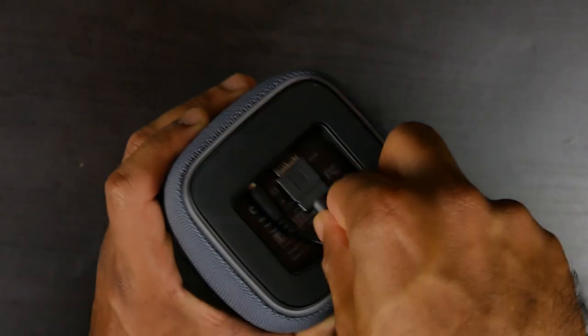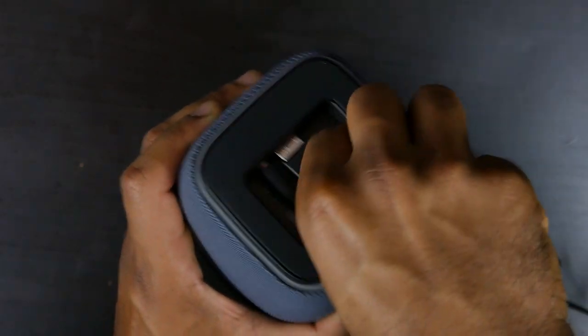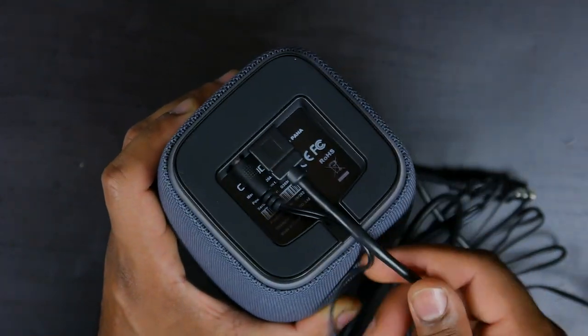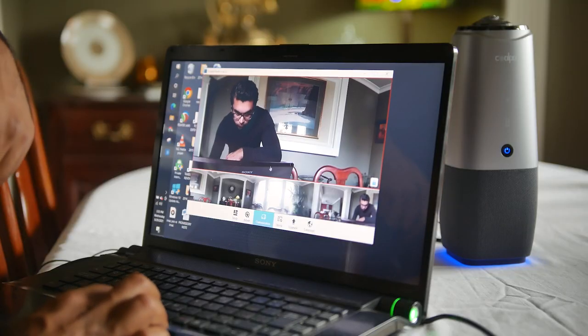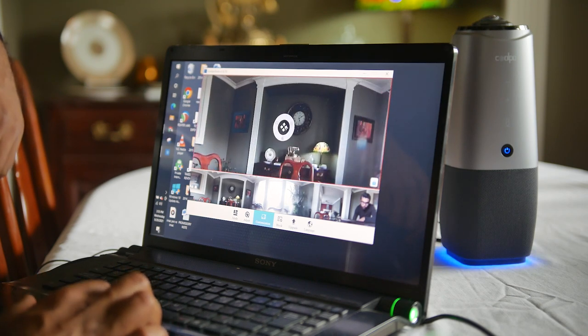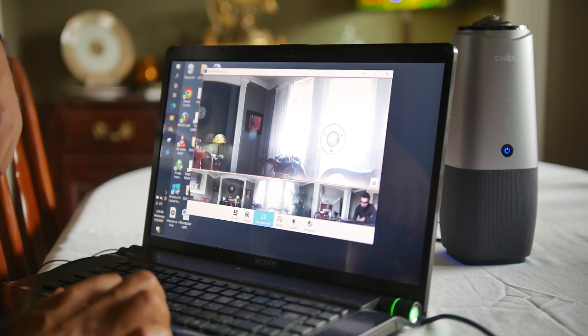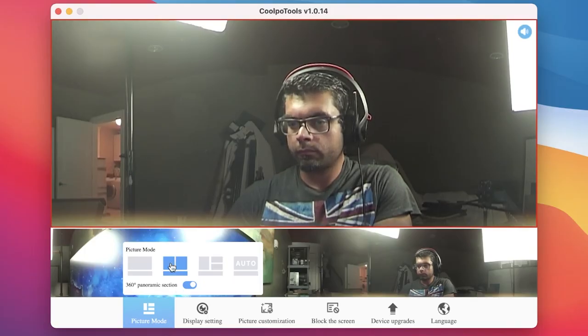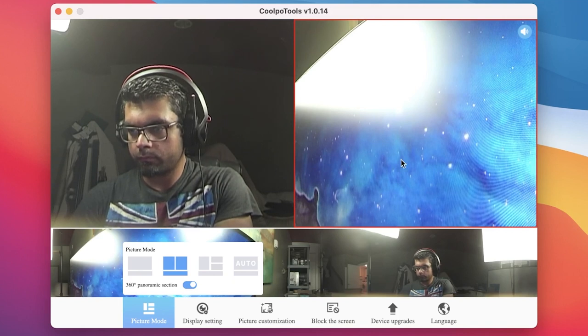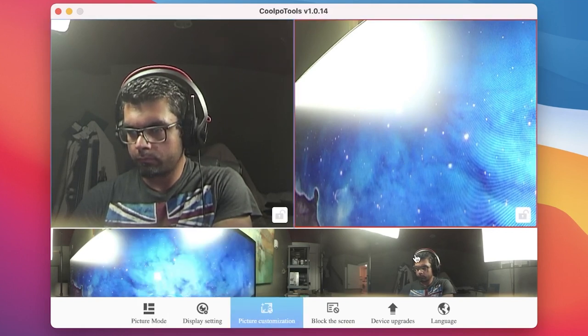The setup process is super simple and straightforward — plug and play with power and USB connection. You basically use the software utility that's available on both Mac and PC to control your overall screen layout. As mentioned in the intro, you can either have a single viewpoint, split screen, or three-way split, as well as the option to show the entire 360-degree view of the camera at the bottom portion of your display.